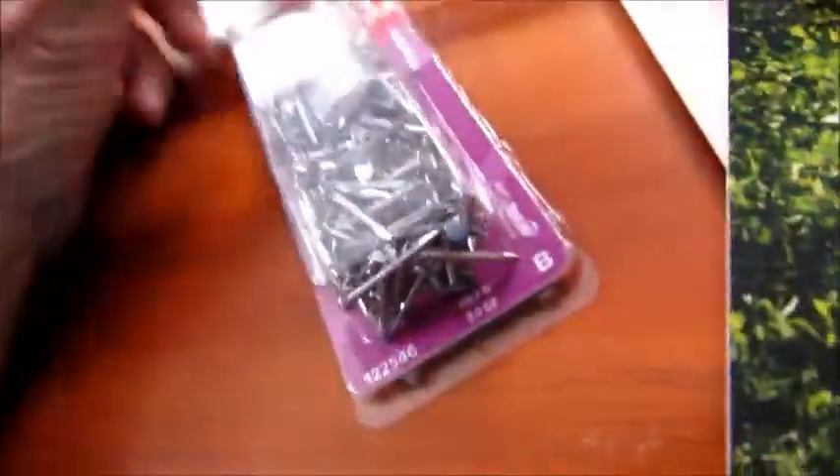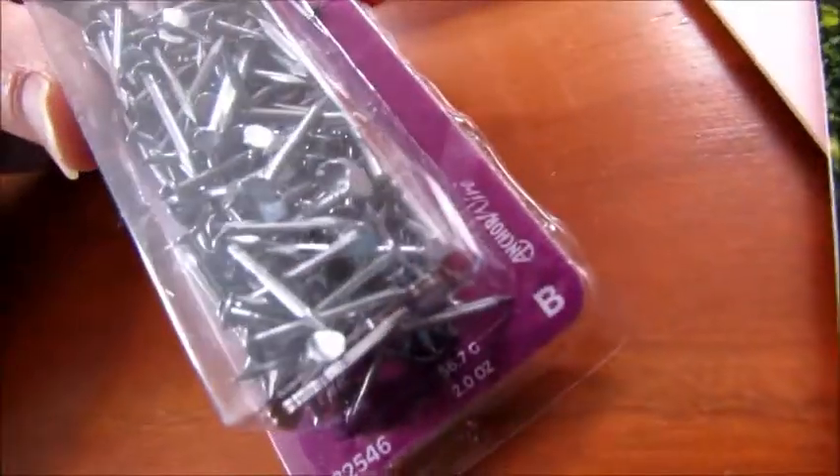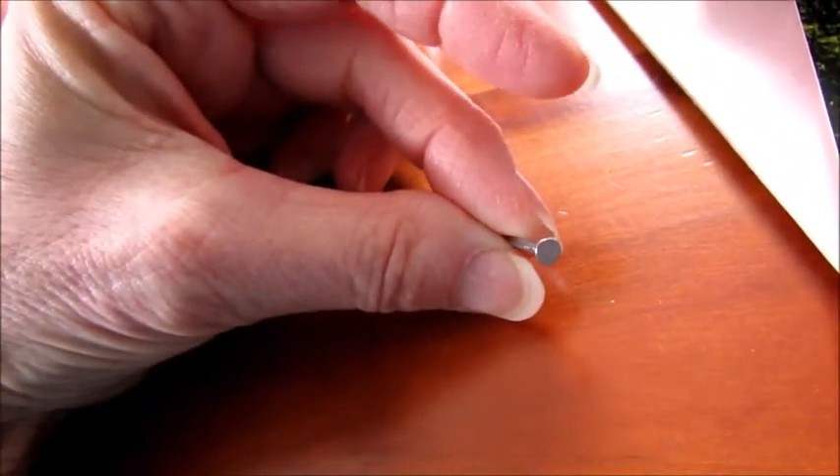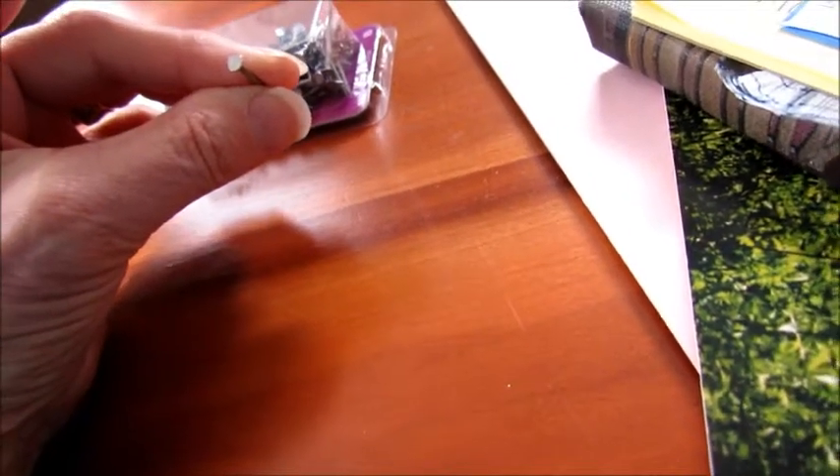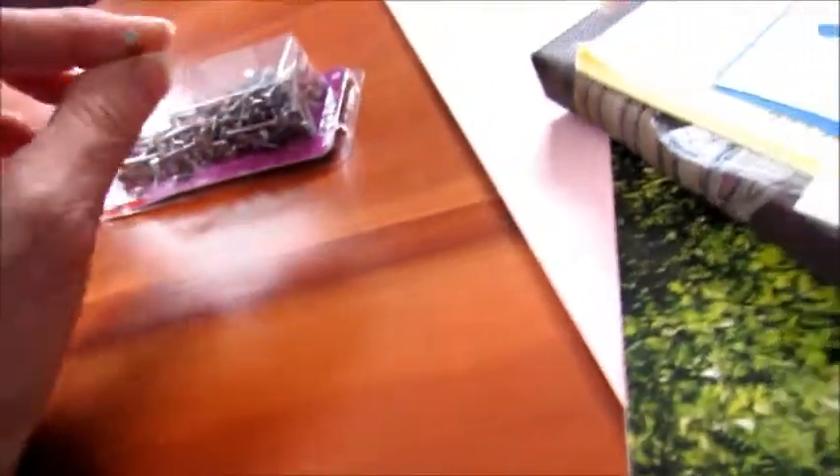The other thing that I do have, which I didn't know if it would split the wood, are these very small nails. I've got these, thinking that maybe these might work. I'm not real good with a hammer, so I'm not quite sure.